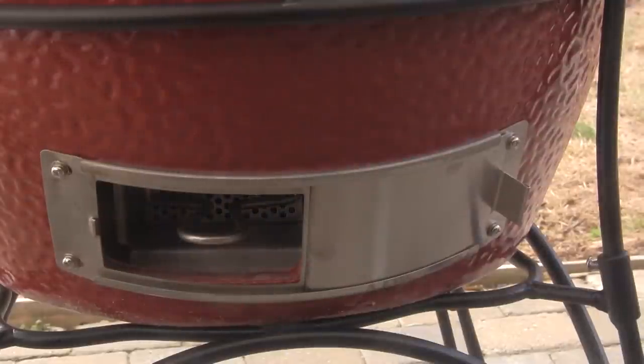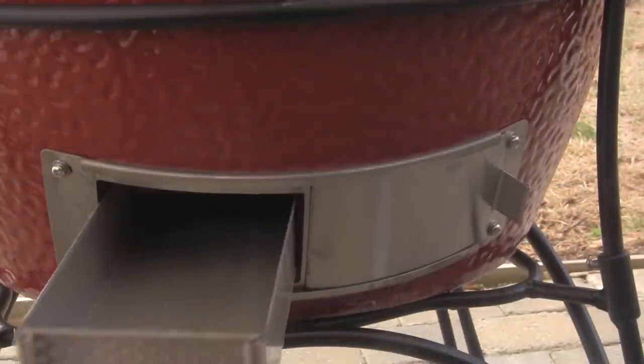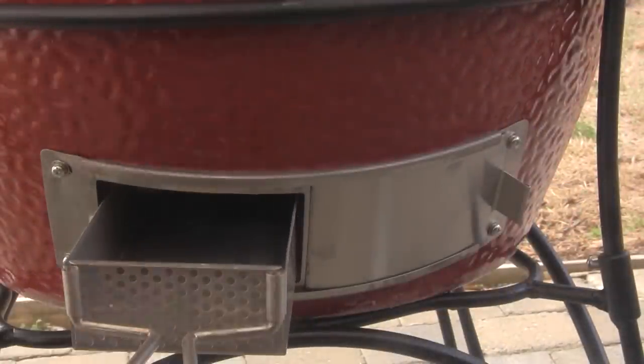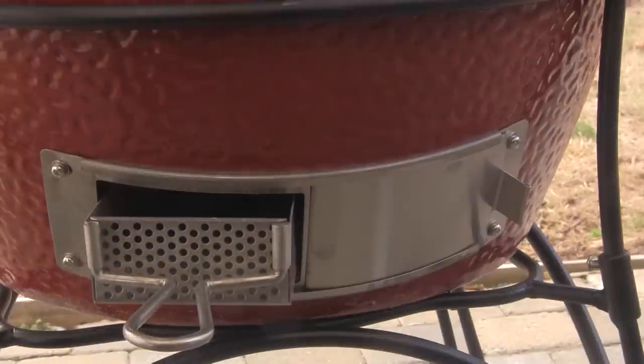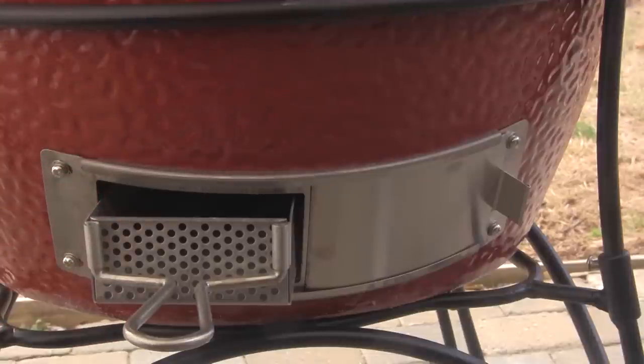The Classic and the Big Joe also come with the easy ash removal system. This tray slides right in through the bottom air vent door into the ash collection pan. As ash falls down through your charcoal grate, it collects in the pan, and you can pull it out and dump it very easily.